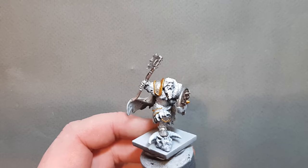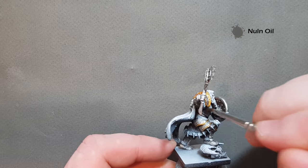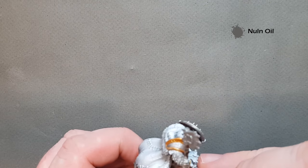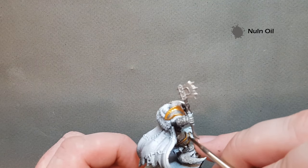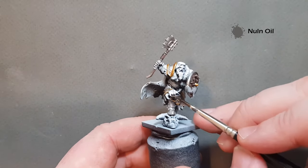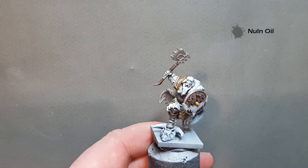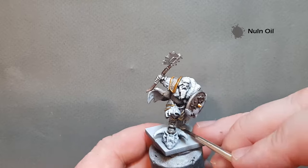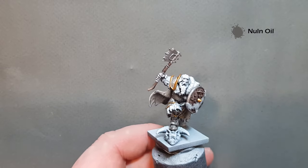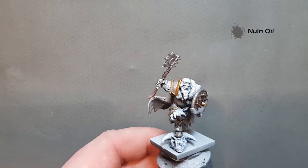Once the silver and gold are done, just take some Nuln Oil and use this to shade it down. I've put quite a big amount on so I want to move it around as much as I can. I'm putting this over the gold as well as the silver. I wanted a dirty gold — not a brass which would have been darker, but a bright gold dulled with a bit of grime. Work this around all the metallics, don't let it settle on the higher points, but you can let it settle in the low points.